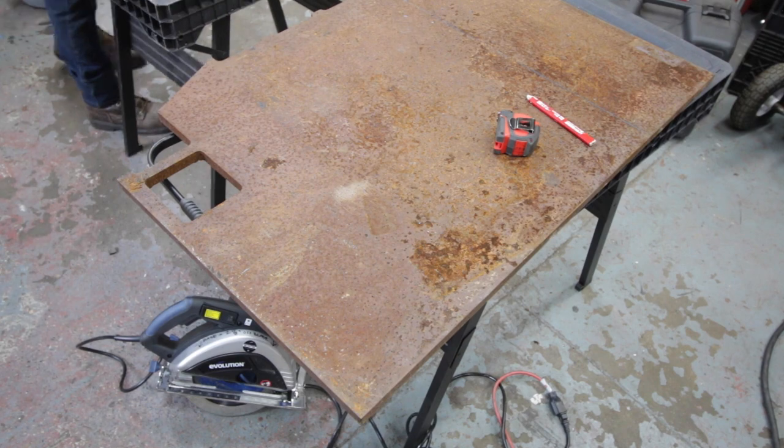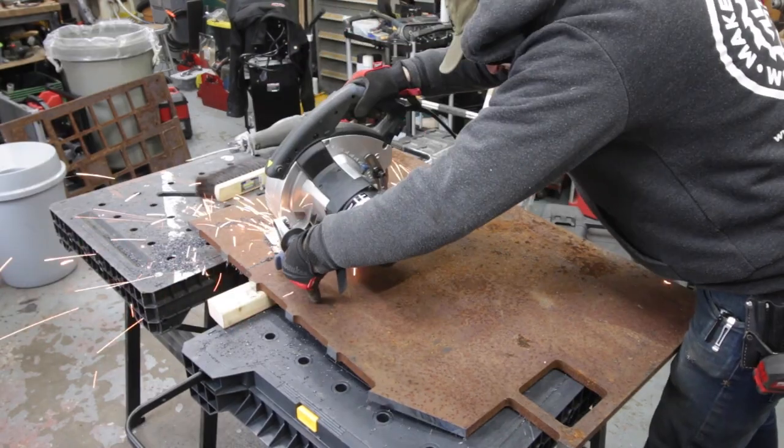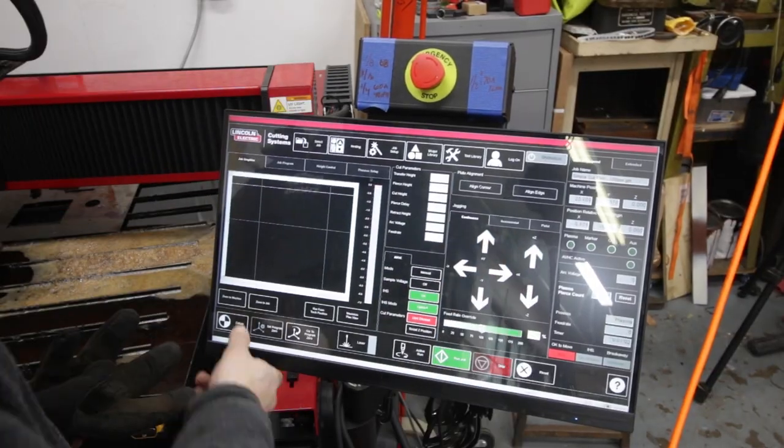I broke down the sheet a little bit and then used this metal circular saw to cut it. It did not go super well — it was a real pain, the blade was dull — but eventually I was able to cut it and then run over to the plasma table.